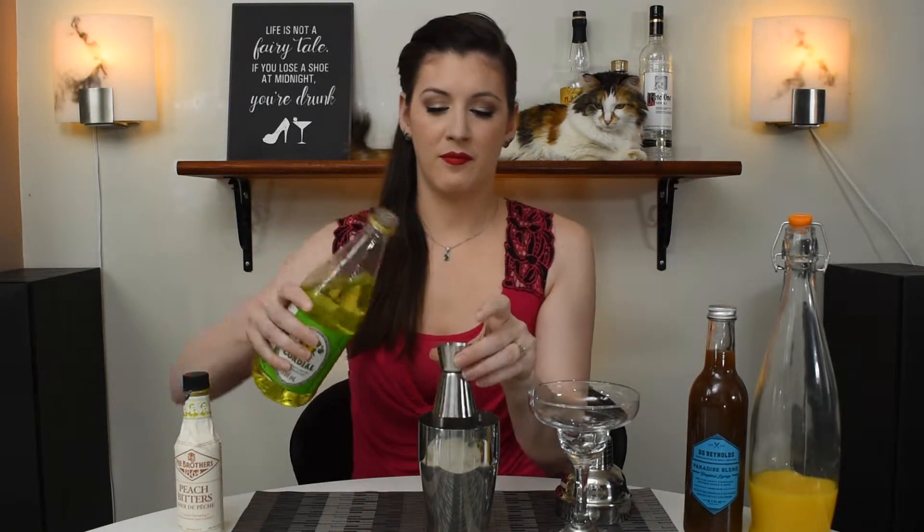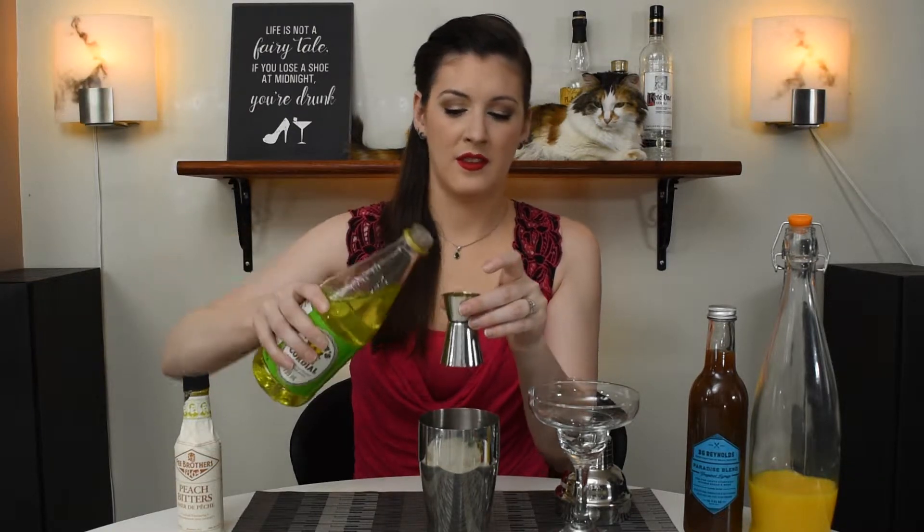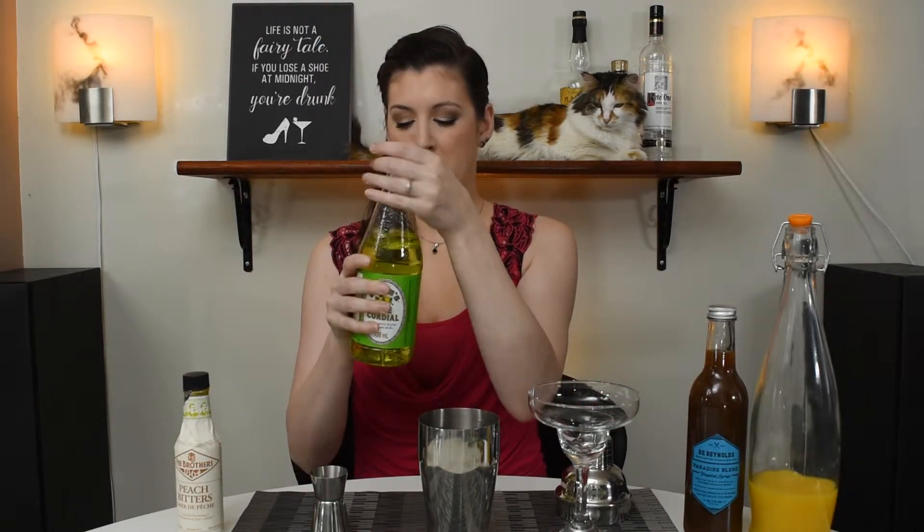Our next ingredient is our lime cordial. We're using three-quarters of an ounce of this. The lime cordial is pretty much sweetened lime juice, and it is one of the original lime cordials.